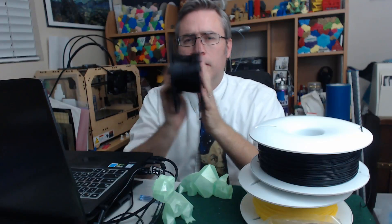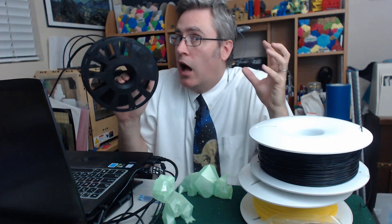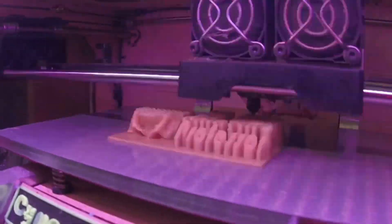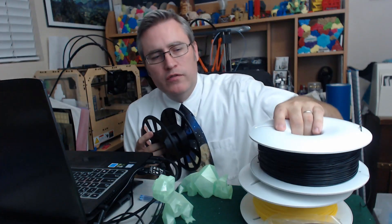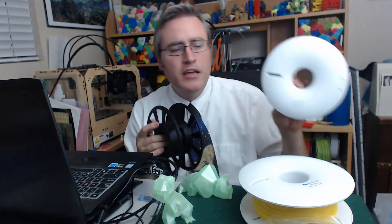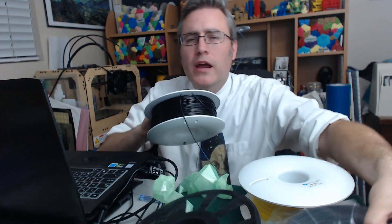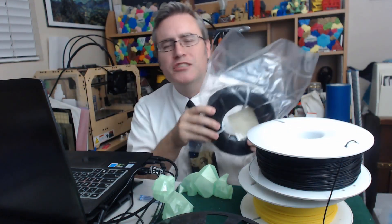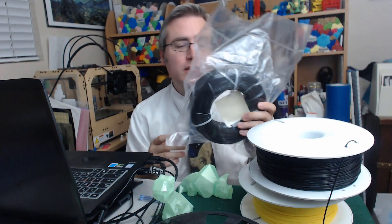This 3D printed master spool initiative is gaining traction and that's super exciting, but there is a dark side. As I mentioned in another video, I got some filament from my friends at Fiberology — this is their ABS Plus and their high-definition PLA. When I contacted them lately, I asked about the master spool initiative and whether they were getting into it.